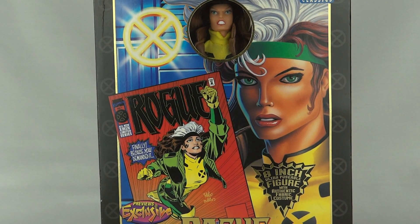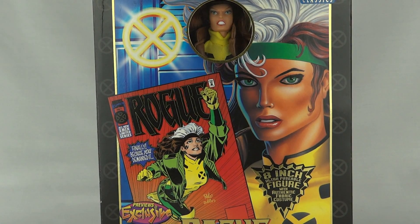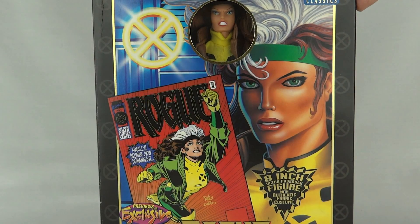Today we're going to be taking a look at Rogue from the Marvel Famous Covers series, X-Men Classics. On the front of the box we can see Rogue with the X-Men logo, showing her comic appearance.